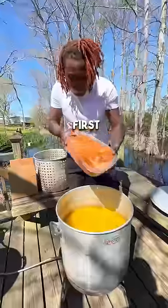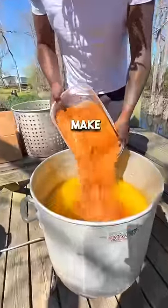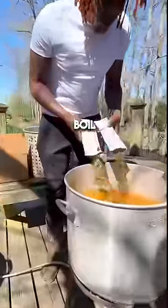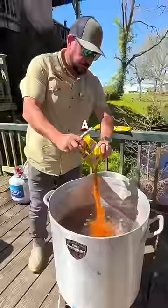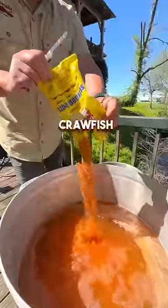Let's pop it with the orange juice first. Then I got the seasoning that'll make you say yes, Lord. I got the bar boosters, the liquid crab boil. What's up about that paprika? A pound of seasoning per 10 pounds of crawfish.